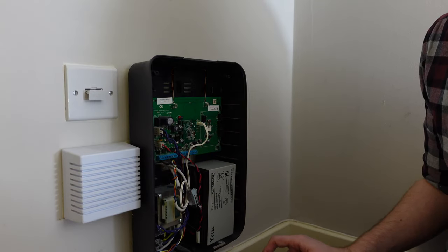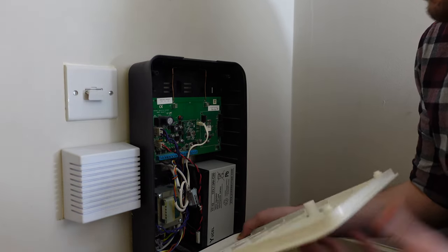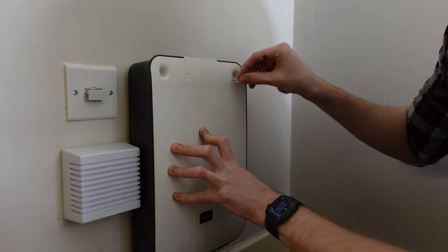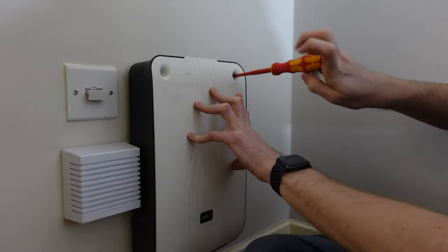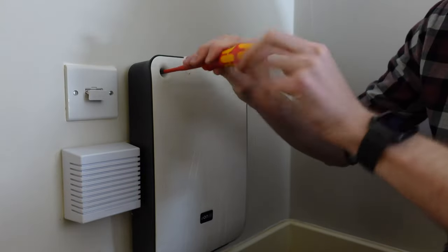Now it's time to reinstall the cover. Mine slides in at the bottom and then angles up, and now I begin to screw in the two holding screws. Once you've replaced the battery and refitted the cover, it's time to turn the electrics on again. For me, this is as easy as reconnecting the fuse, but you may have to go and turn it back on in your electric cupboard.